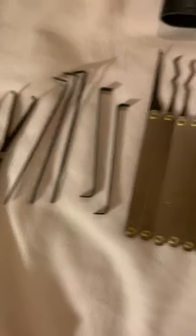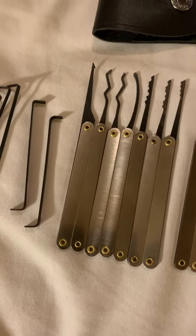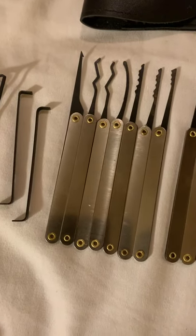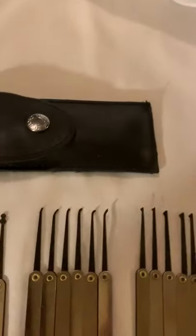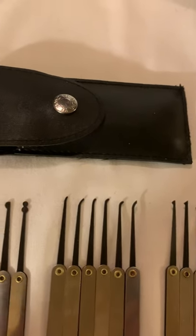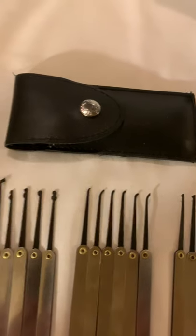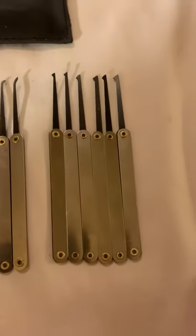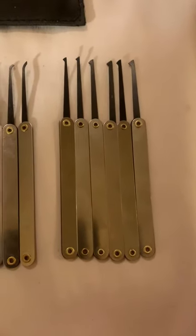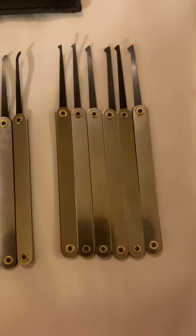I am trying to make a little bit of space into one single package while repurposing another for some additional tension tools. It's time to kick off a new year with something new.